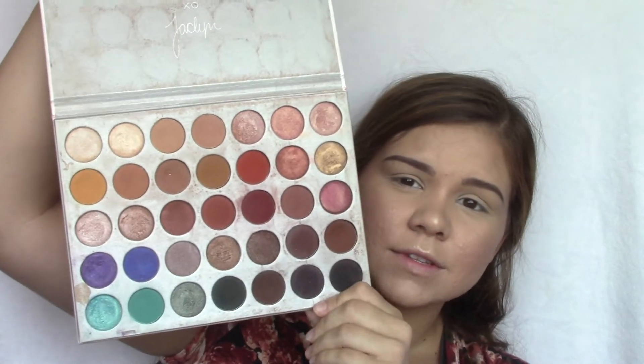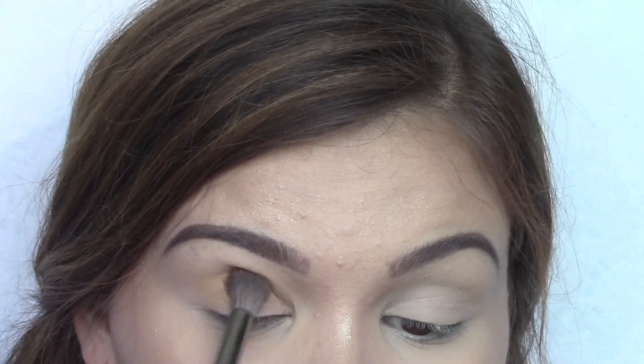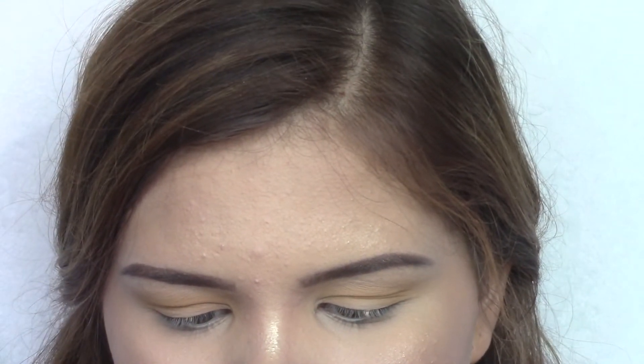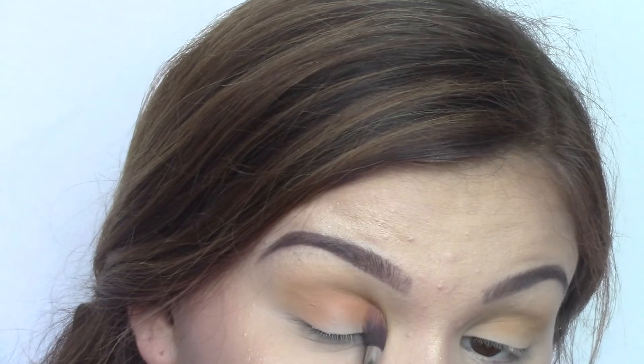Now for my eyeshadow I will be using the Morphe and Jaclyn Hill Palette — this is my favorite palette ever, just look at the colors, it's so great. First I'm going to use my Morphe E23 brush and take this mustard color and apply that in my crease. Then for the next shade I'm going to take the color right next to that using an It Cosmetics brush.